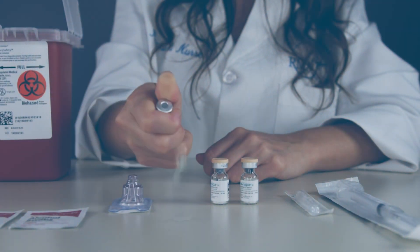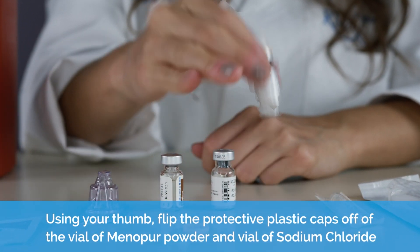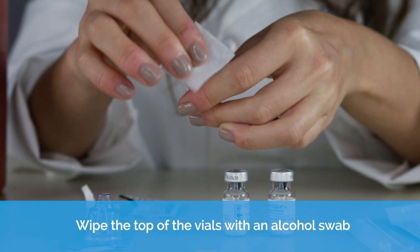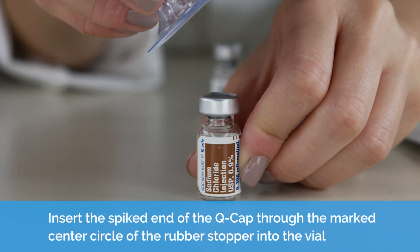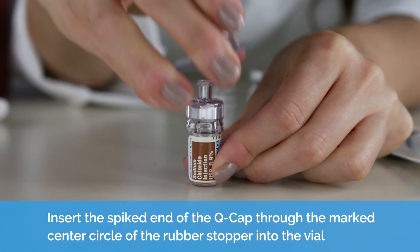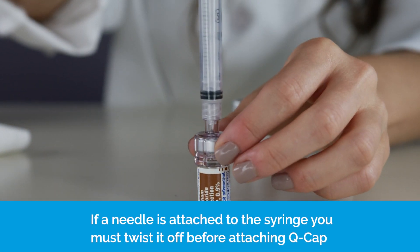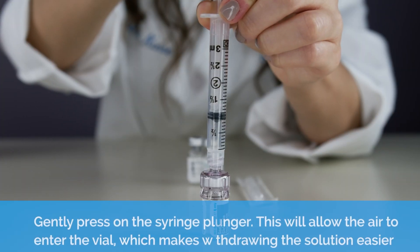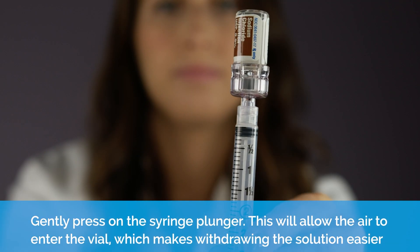Mixing. Wipe the top of the vials with an alcohol swab. Remove the paper backing of the Q-Cap. Twist the syringe onto the Q-Cap. Gently press on the syringe plunger — this will allow the air to enter the vial, which makes withdrawing the solution easier.